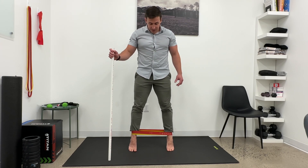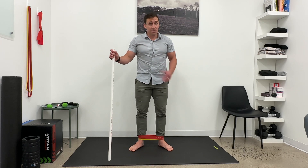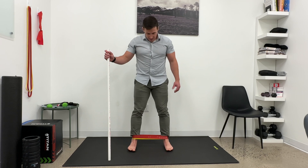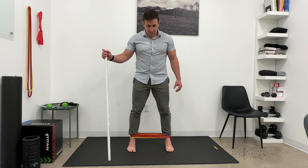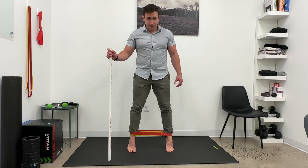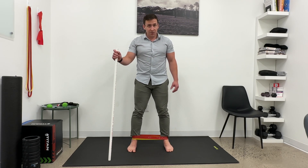The entire time as you do this calf raise, you want to make sure the band doesn't win, because then your heels will come in and you'll rotate out. Then you're going to collapse, create an arch, come up into a calf raise, back down with control. With control, let the band come back to a relaxed position.